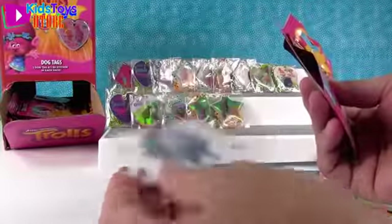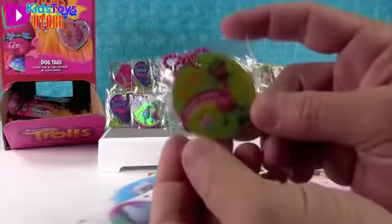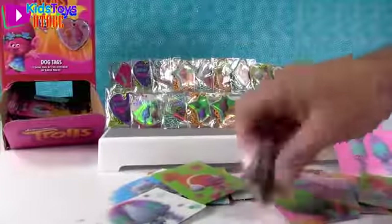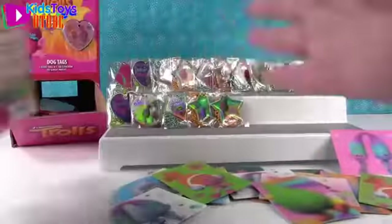Duplicate of Guy Diamond, Satin, and Chenille. Crazy Party Animal - Cooper! I like that 'Crazy Party Animal.' We are out of space up here on the top row - I was trying to squish them together. Didn't work so well.